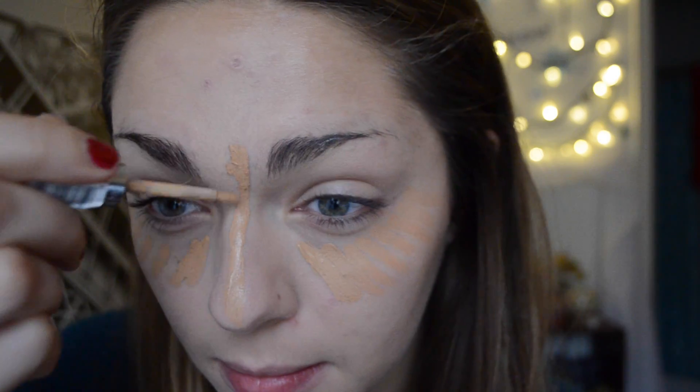Next I am using my highlighter and I am putting that all over my face, making sure to contour correctly. And then I'm blending that out again with my Sonia Kashuk makeup brushes.